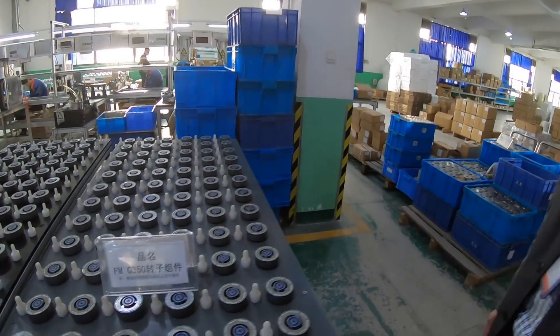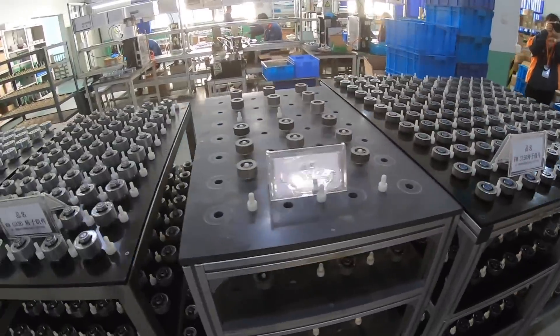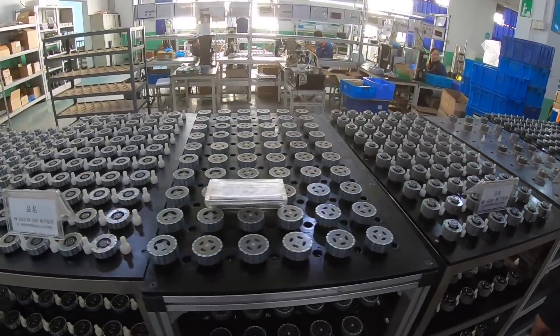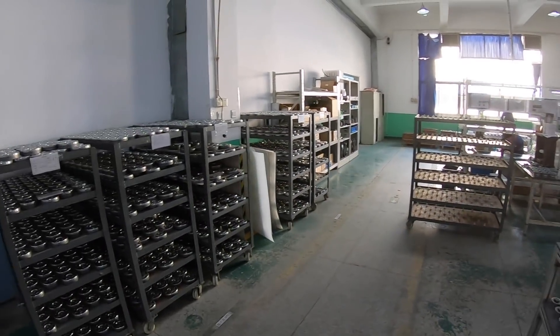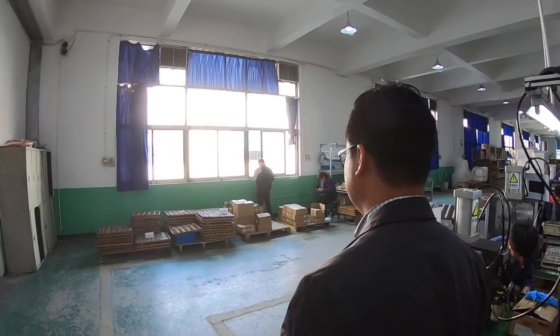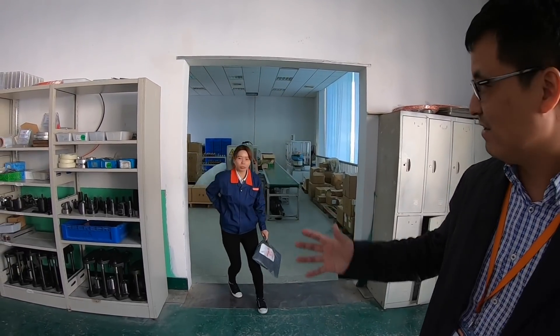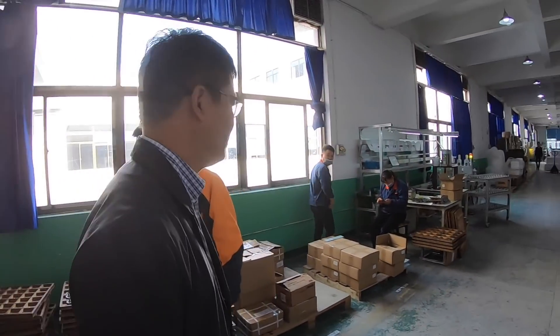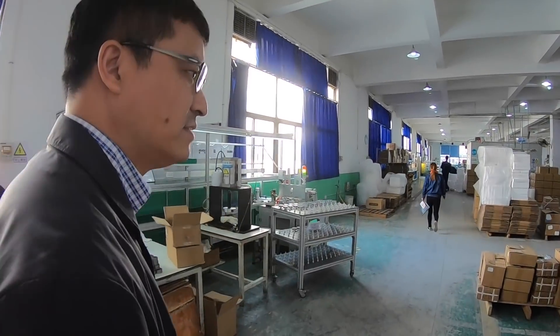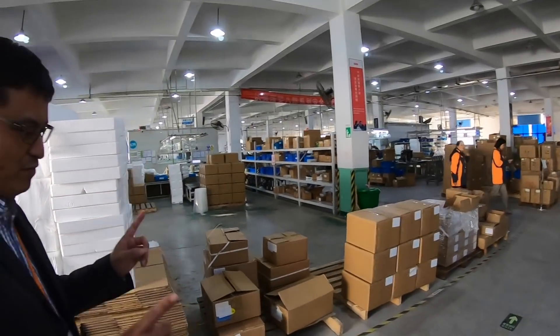These are all the motor pieces for the mid-drive motors, and there are various kinds. It looks like all the people who are making these things have a very specific job that they do very well. One worker does not do too many jobs — just one step or two steps.